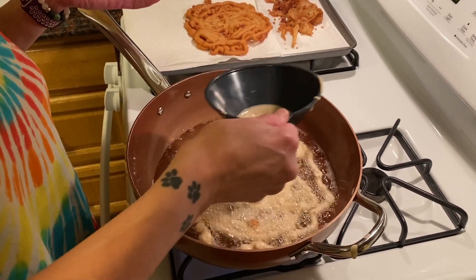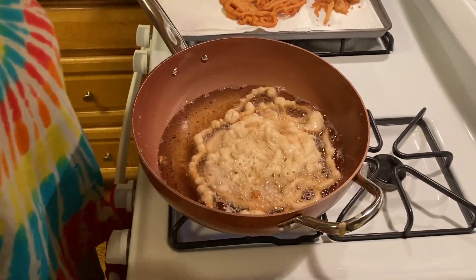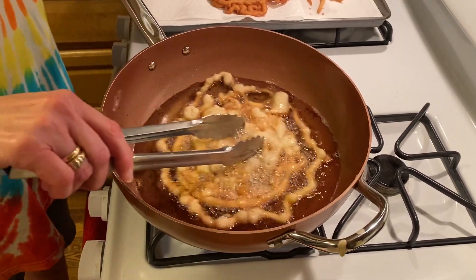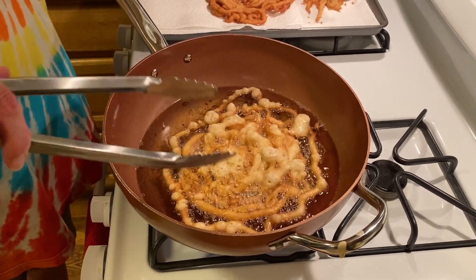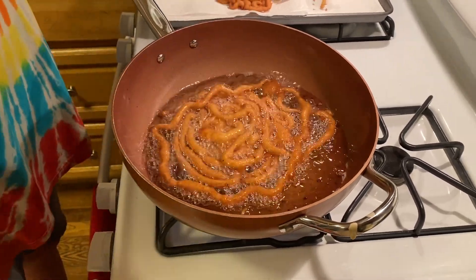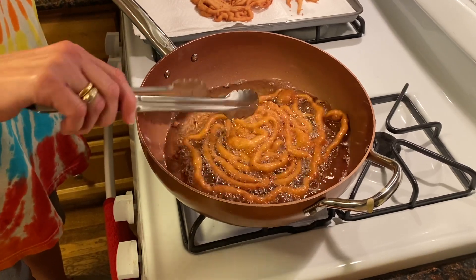You want to get it kind of tight in the middle so that you can flip it. Then take your tongs and kind of move it around — you can see how it's getting brown very quickly, so I'm going to turn my oil down a little bit. This is going to go quick — about 30 to 45 seconds. We're just going to get in here and give it a flip, then another few seconds and we're going to pull this out of the pan. When you pull them out, that's when you want to dust them with a little powdered sugar while they're nice and hot. And that is ready to go.